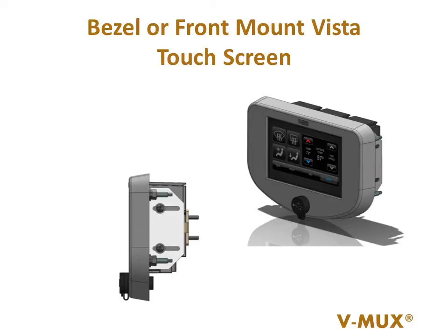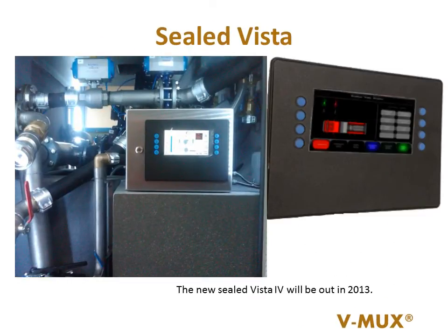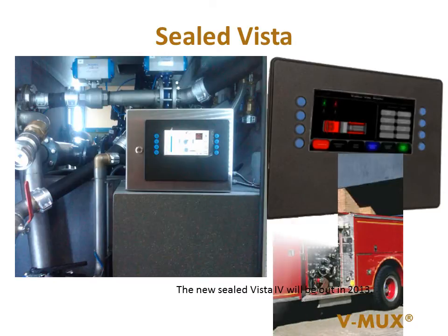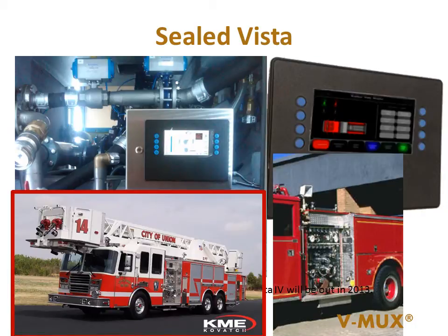We even provided a USB port front and center to update the display or simply charge your cell phone. The sealed Vista 3 can be located outside the fire truck, on the pump panel, in a compartment, in an aerial bucket, or any place you feel you need the product.